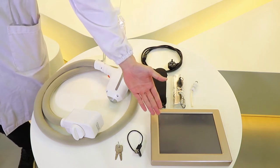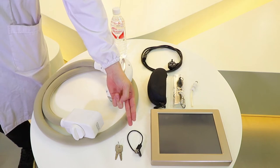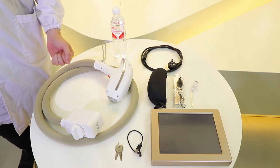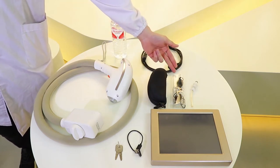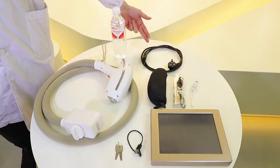This is a removable screen, and this is the connecting cable of the screen and machine. These are the keys, and this is the 1200 handpiece. And this is the protective glasses for the operator, and this is the goggles for the patient. And this is the water outlet, and this is the power line.